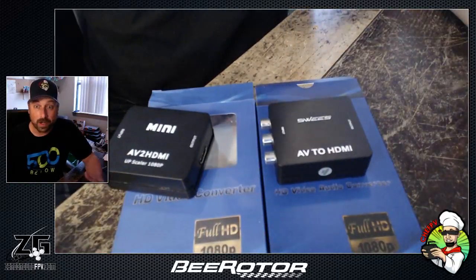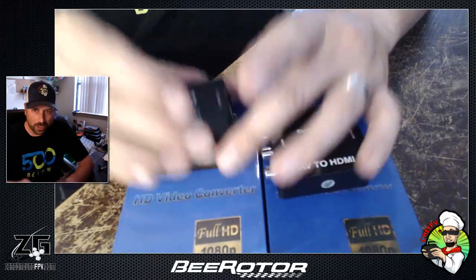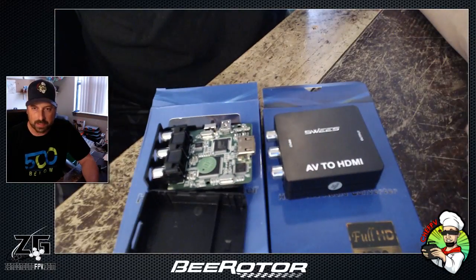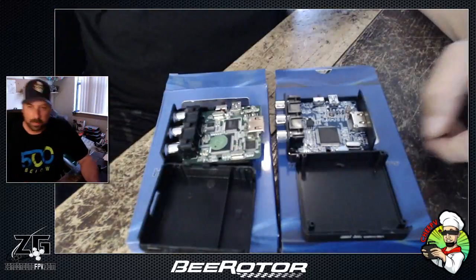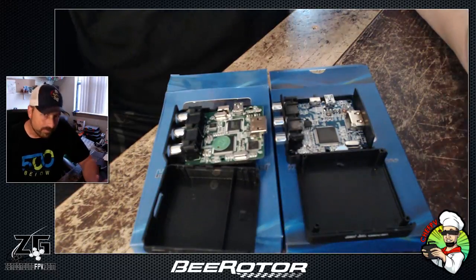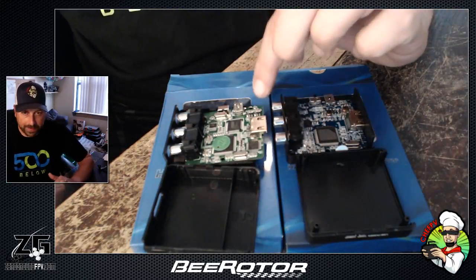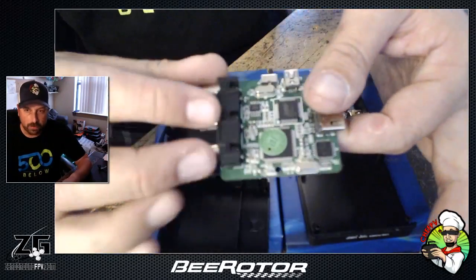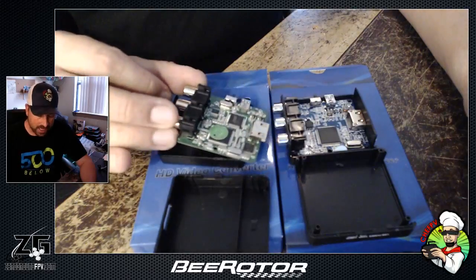They both say they are compliant with everything and made in China. That's just the boxes — everybody online says 'oh it's just the packaging, everything inside is the same.' This is an example of that being wrong. The good converter opened up — the case is almost identical, it literally looks like a clone of itself. But open the bad one and right off the top of your head: one's green, one's blue.